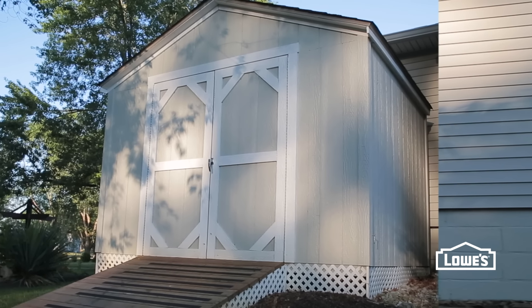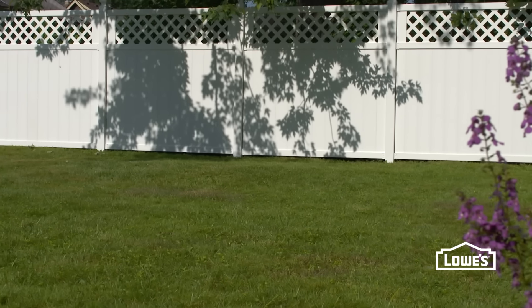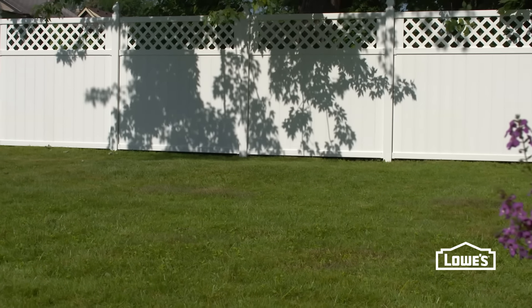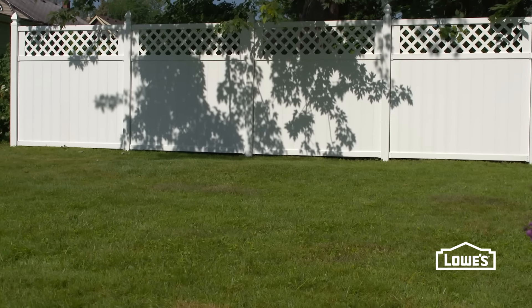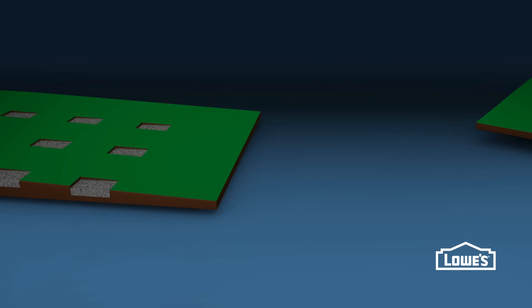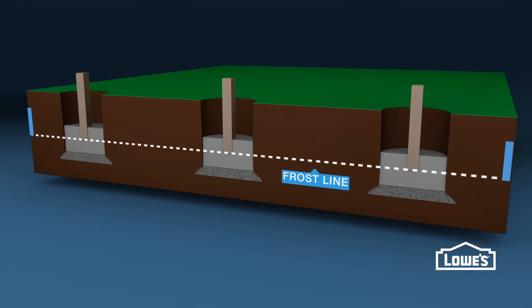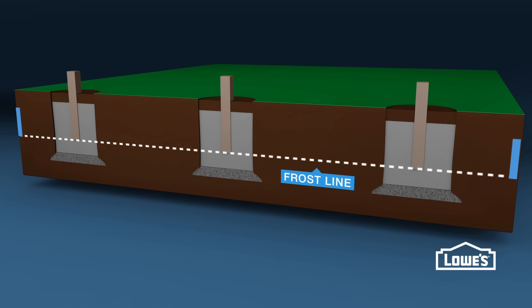Your she shed can be an upgrade to an existing shed or a brand new one. If you are building, pick a spot in your yard that's close to level — it'll be easier to set the foundation. The foundation can be a concrete slab with sill plates, 4x4s on masonry blocks, or for areas that freeze, 4x4s set on concrete footers below the frost line.